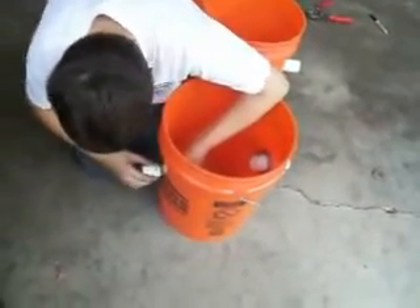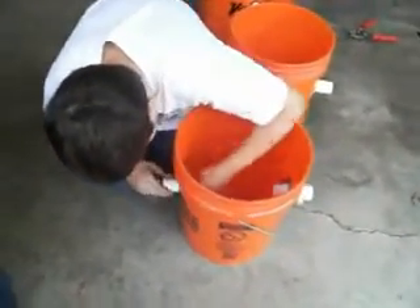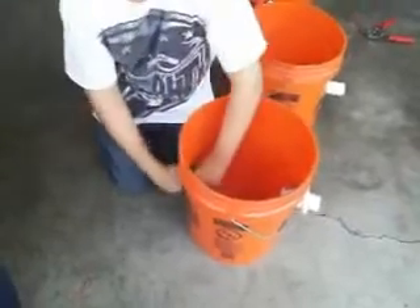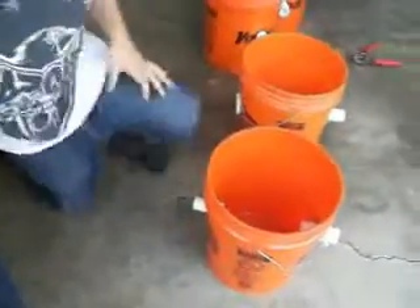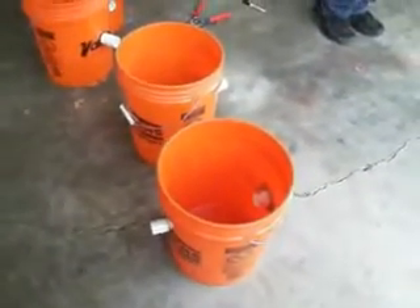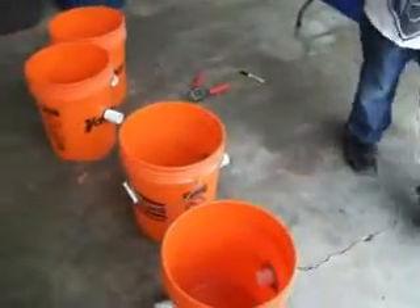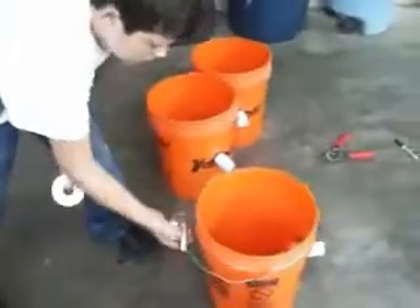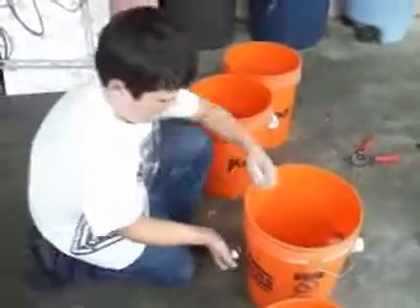You need to explain to them what you're doing, because the side you're working on is the outlet for the leftover waste. The first side you did was the one inch, and that was for the other side.